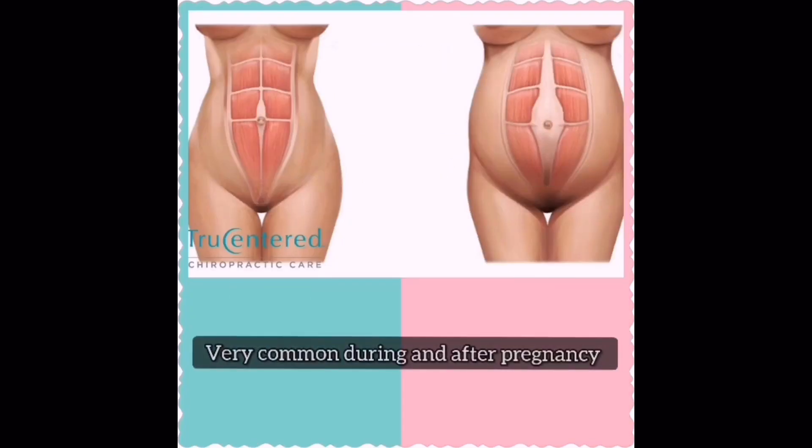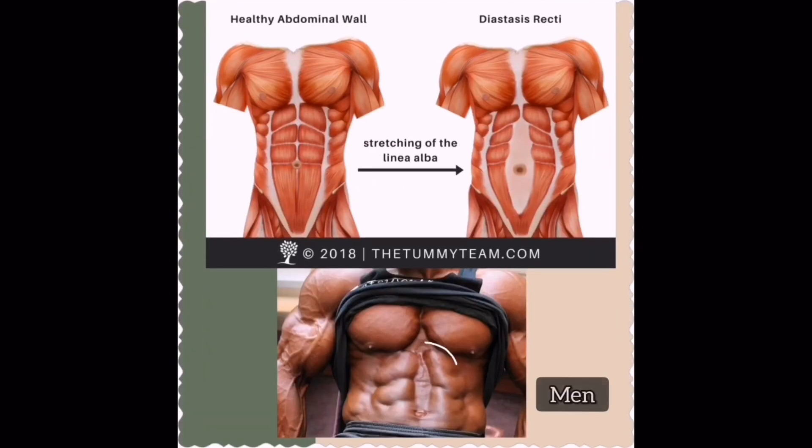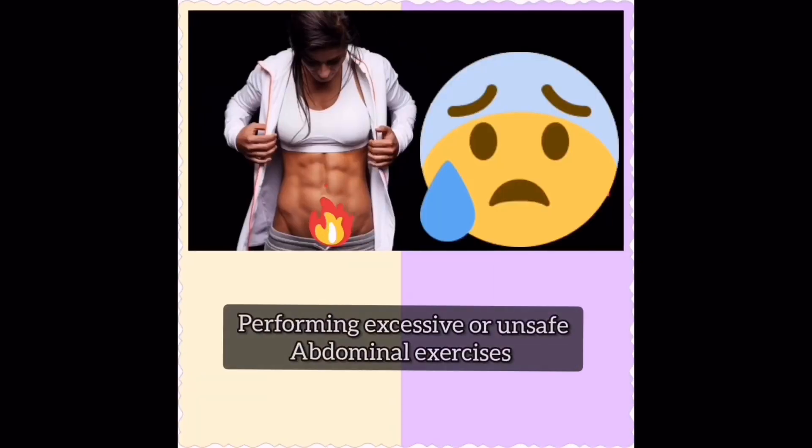Diastasis recti is very common during and following pregnancy. It can also affect newborn babies and men. In some cases, it can result from lifting heavy weights incorrectly or performing excessive or unsafe abdominal exercises.